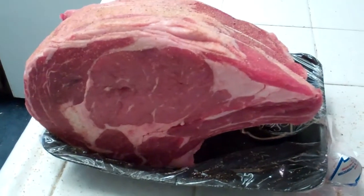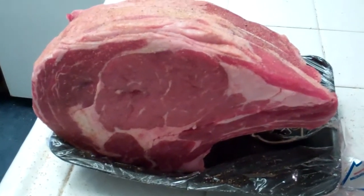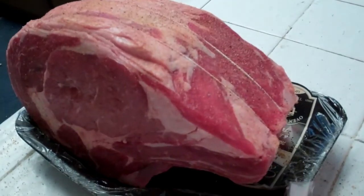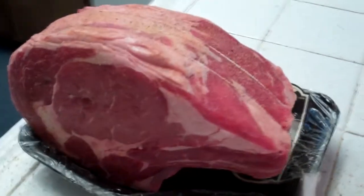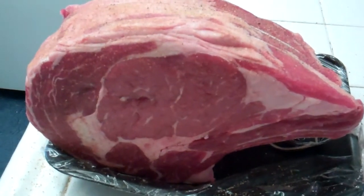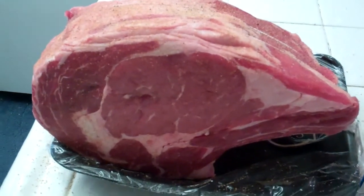I've got about a five, six pound Angus Ribeye Roast and I just hit it with some Lowry Season Salt and some fresh ground pepper. That's about all you need.